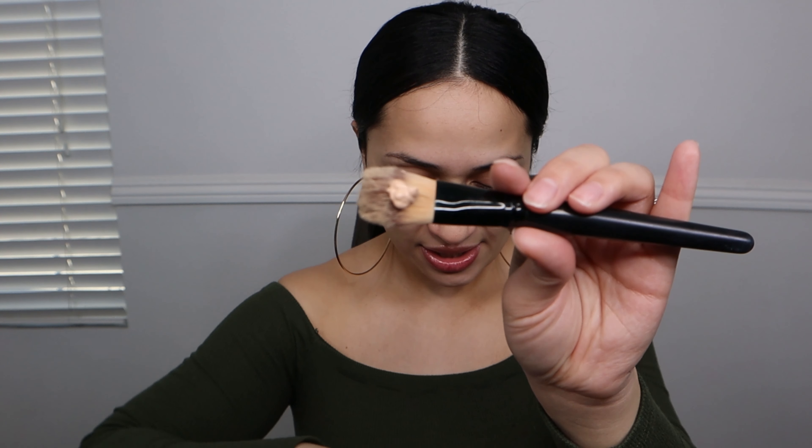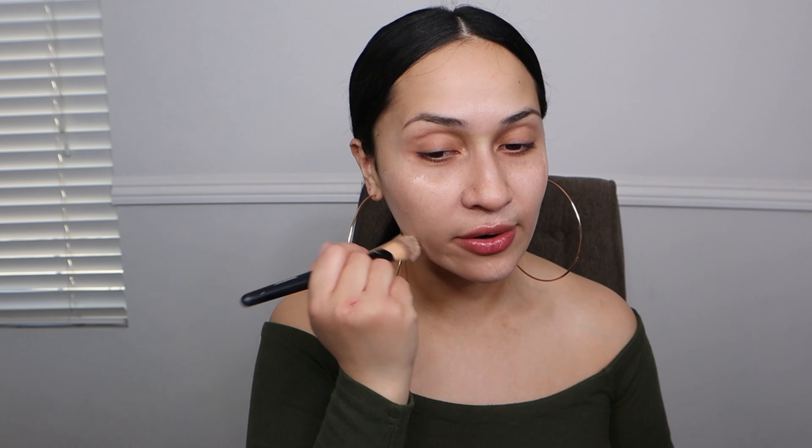I'm going to take a brush to apply this. It's kind of like my skin color. I don't really use tinted moisturizers, but I'm thinking that for the summertime I'll be getting into more of them — tinted moisturizers, BB creams, CC creams, just more natural-looking stuff.